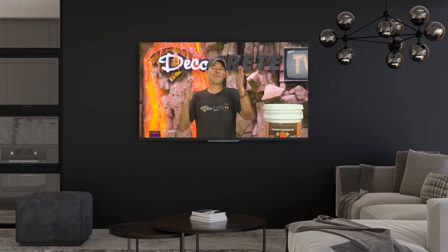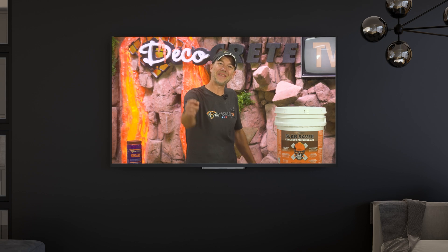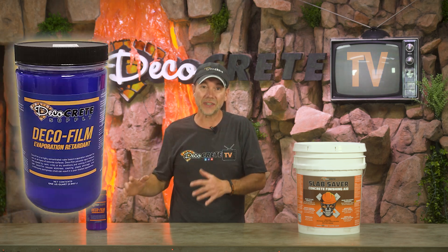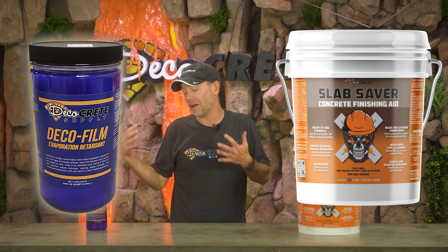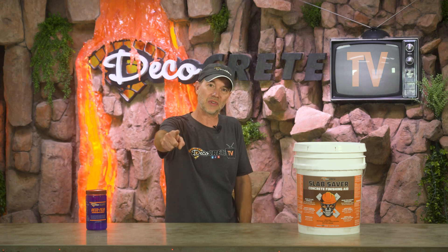What's up guys, and welcome back to The Concrete Edge right here on Deco Crete TV. My name's Jeff, and on today's show we're going to be talking about the differences between evaporation retarders and finishing aids for concrete — the pros and cons of each one and why you would use one over the other. Stay tuned and you're going to learn all about it.